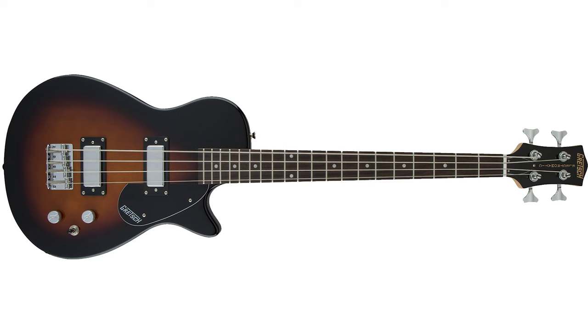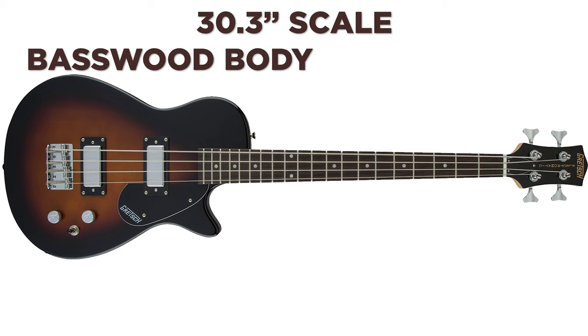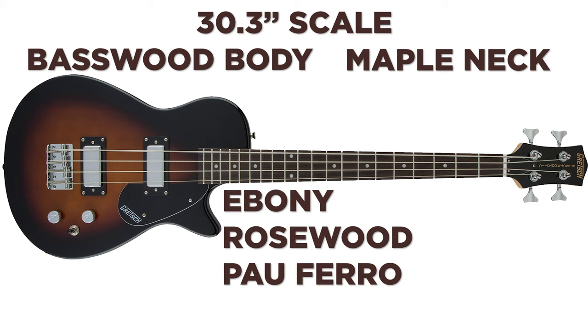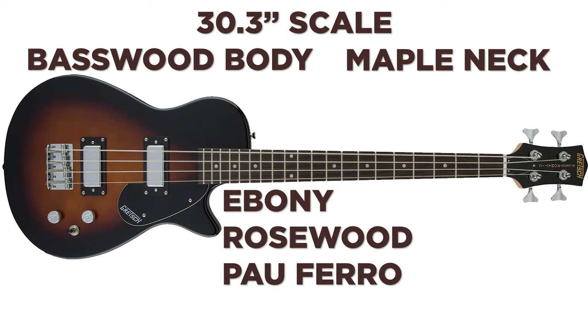The Junior Jet has a 30.3 inch scale, so it's slightly different than other short scales. It's got a basswood body and a maple neck — neither of those is very uncommon in the bass world, especially in the budget bass world. But the fingerboard is this nice dark piece of wood — it's not ebony, it's not rosewood, it's not palferro — it's black walnut. And that's different and it's cool.